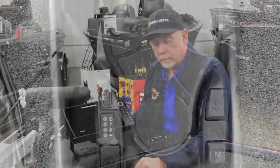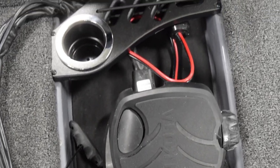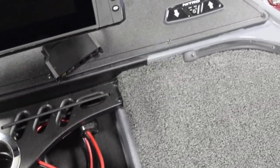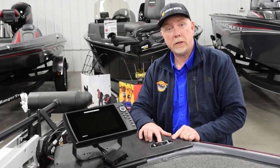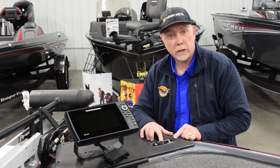We have a nice cup holder and a tool holder here. There's also a nice bow switch to trim your big motor in the back from the bow, and you can also operate your navigation lights from here.